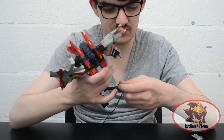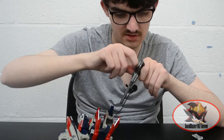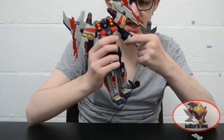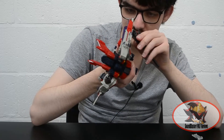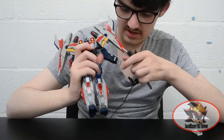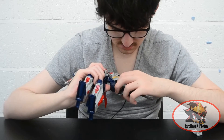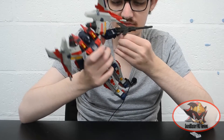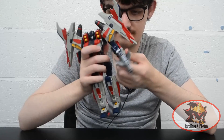To put Starscream's gun into his hand, flip out this tab to create the robot mode gun-holding handle. This tab slots into a groove on Starscream's palm, much like any other third party Transformers Masterpiece style figure. You'll need to fold the thumb down to get parts clearance, then slide the thumb up and hinge the fingers around the gun.